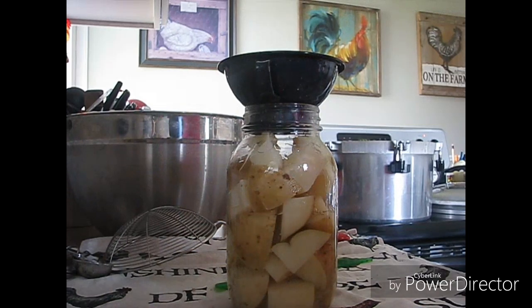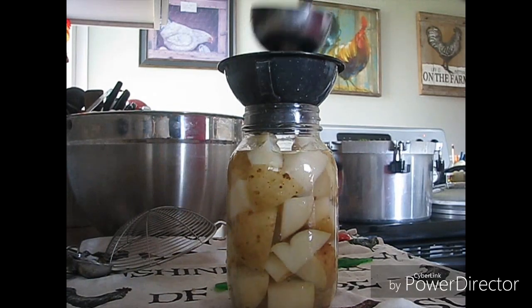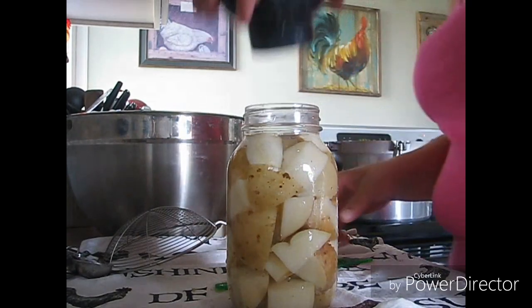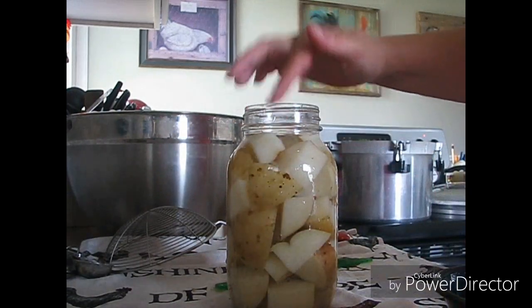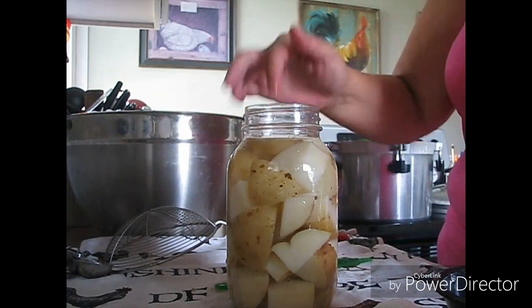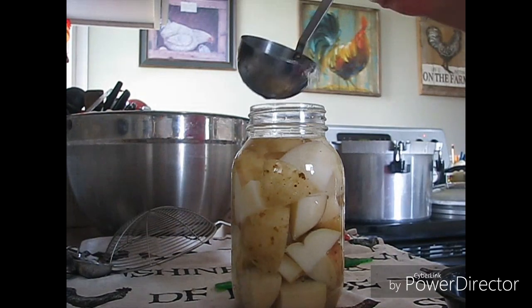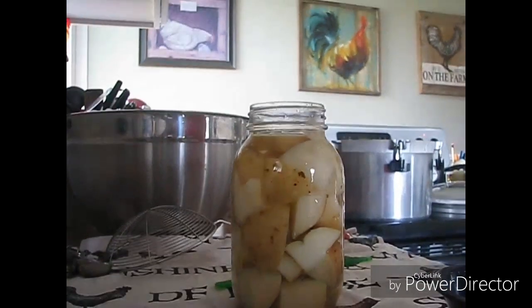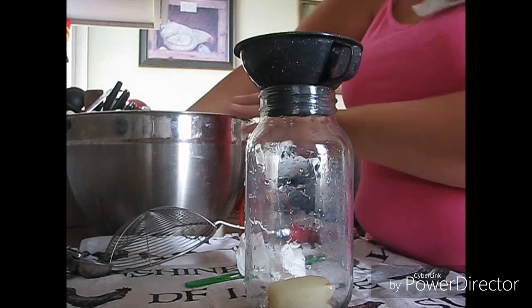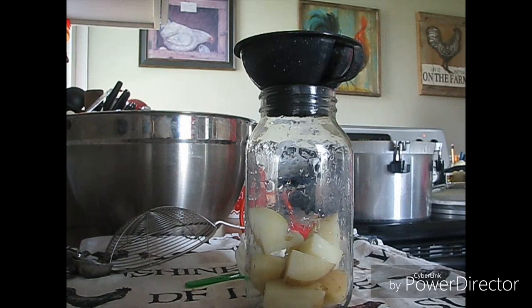I've got three more jars to go after this one. I'm going to get the canner loaded and then bring my canner up to pressure. Sorry — I'm going to take this potato out, I'm not comfortable with that. I'll bring you guys back when I'm pulling them all out of the canner. I'm going to pressure can these for 40 minutes — yeah, 40 minutes for 1-liters.